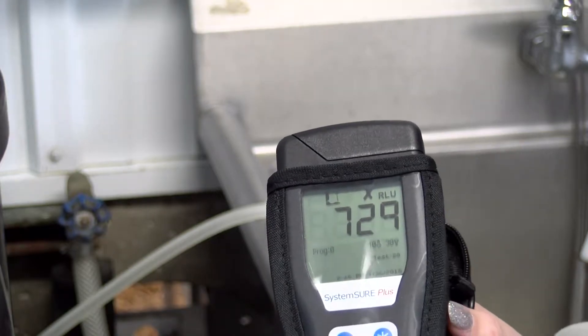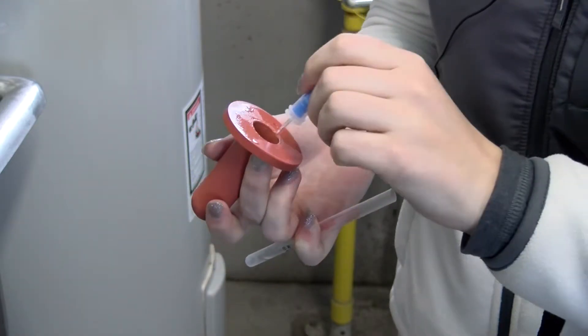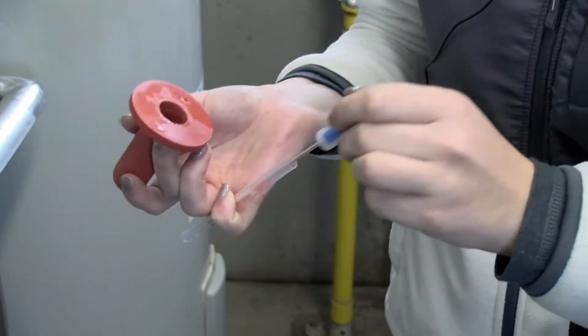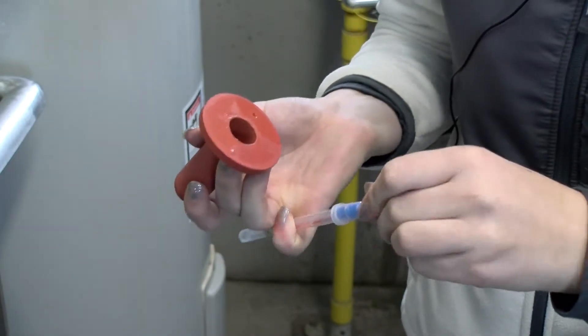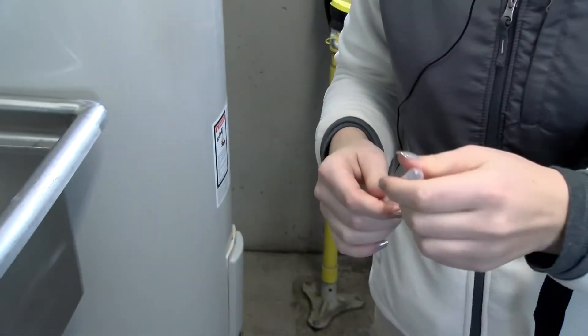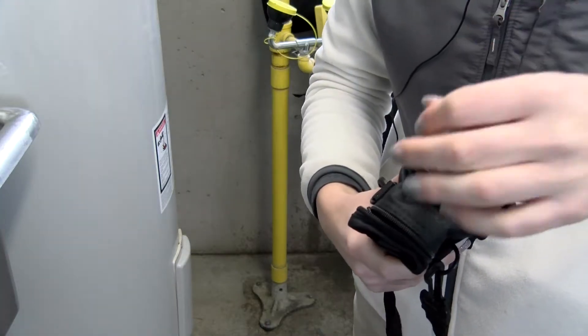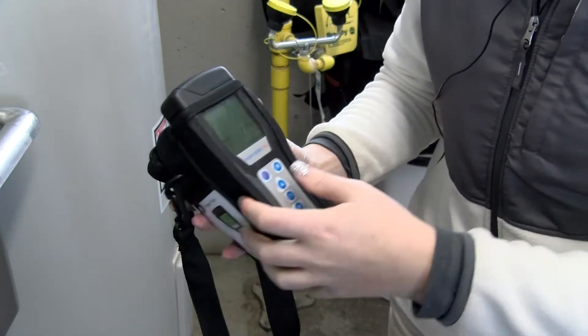The ATP meter is easy to use. First, you swab the area you want to test. Then, you snap the top of the tube to release the bioluminescence enzyme. Mix the enzyme with the swab and place it in the meter. After 15 seconds, you have your results. Both dry surfaces and wet surfaces can be tested — just use the appropriate swabs.